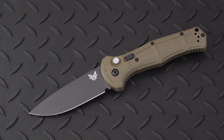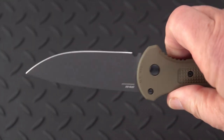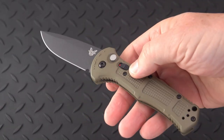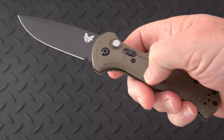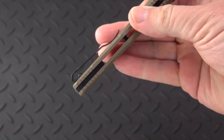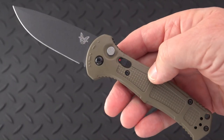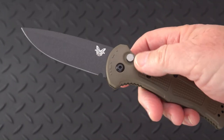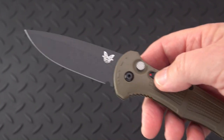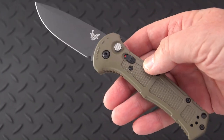This is a button-firing out-the-side, very lightweight, large-ish folder. It has grivory scales and an inner frame of steel. We'll take a closer look with the flashlight in a moment. This is the non-serrated version — it does come in a serrated version and also comes in a black handle.